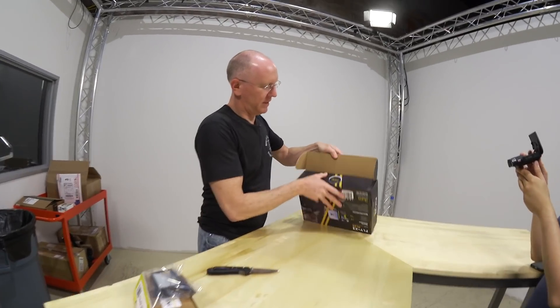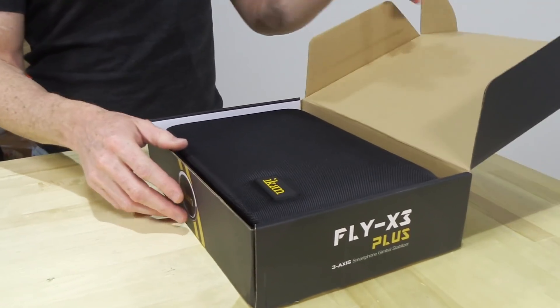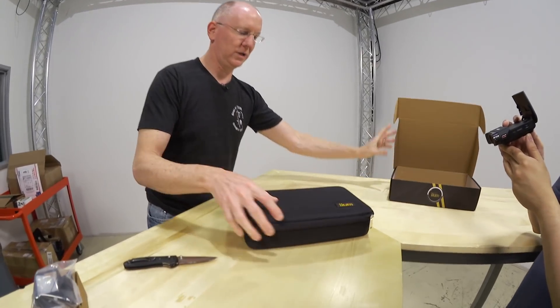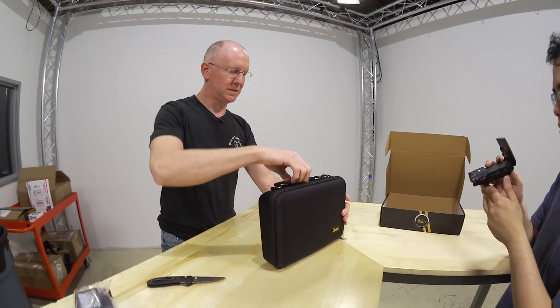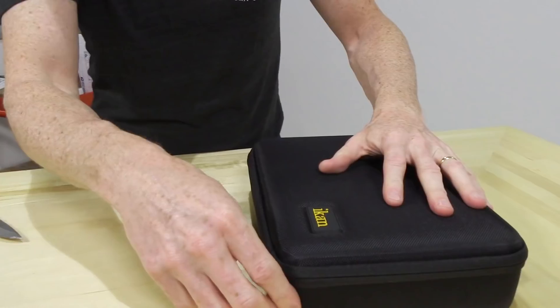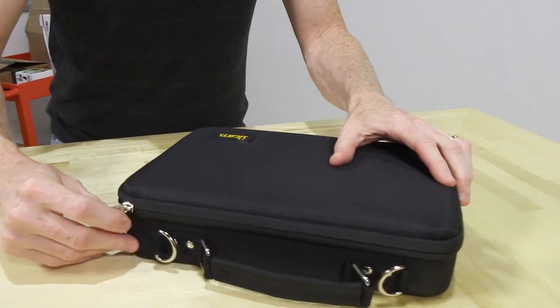First of all, no need for the pocket knife. Very nice. There's a whole case for it — that will be quite useful. So we've got a case, got a handle, got strap hooks on it. Let's unzip that and see what we've got in there.